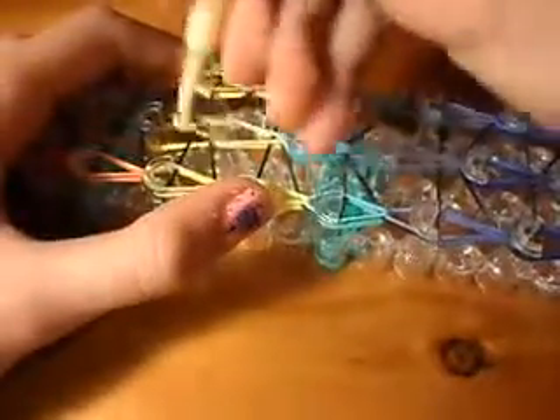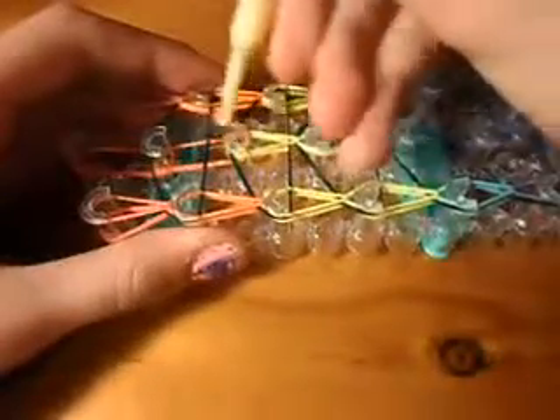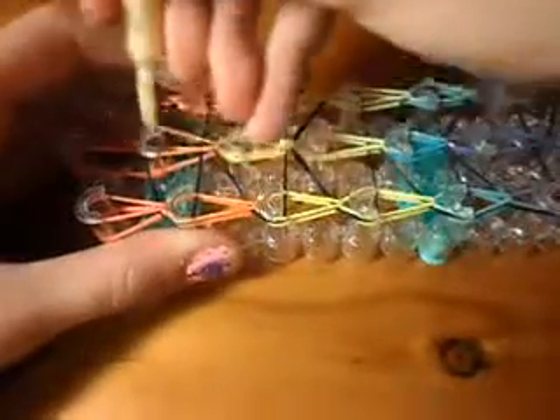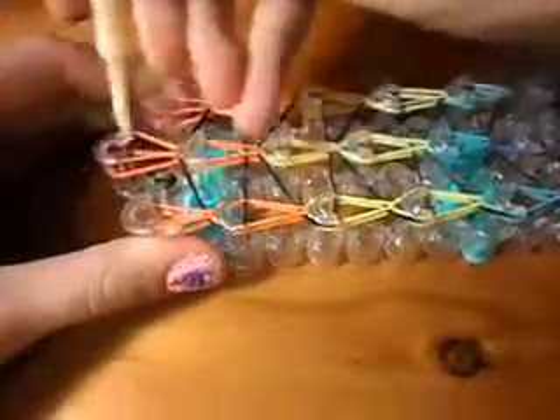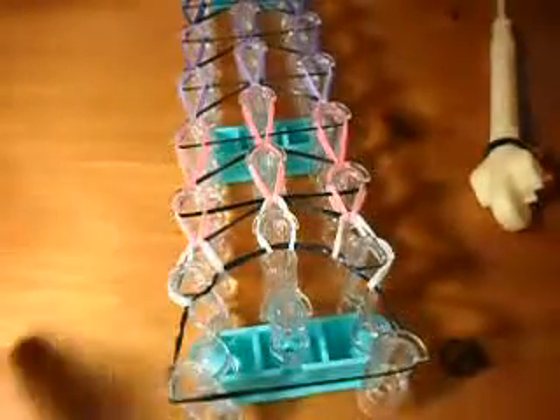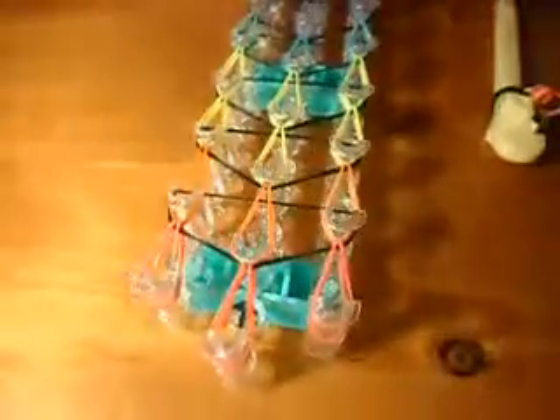Unless you do them all backwards, which is annoying. So last one — loop and put on. Now you have almost finished; you're so close. You can turn your loom this way if you would like, and you're going to get this one.